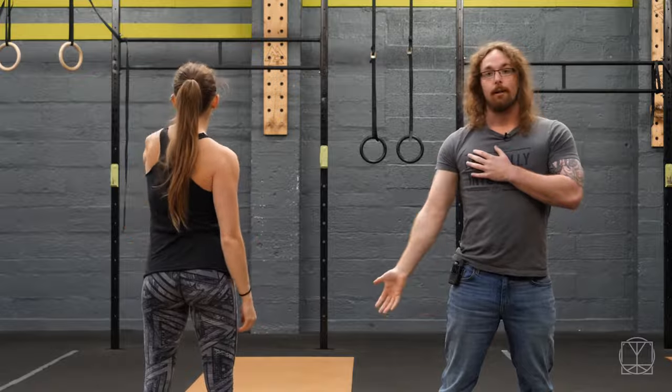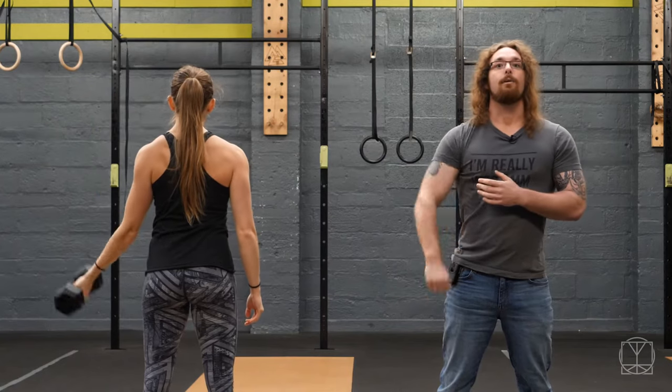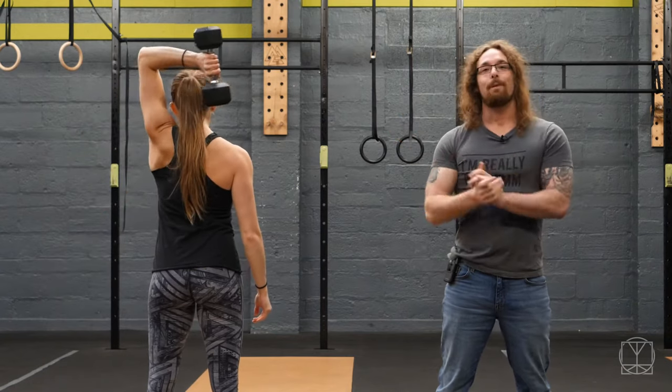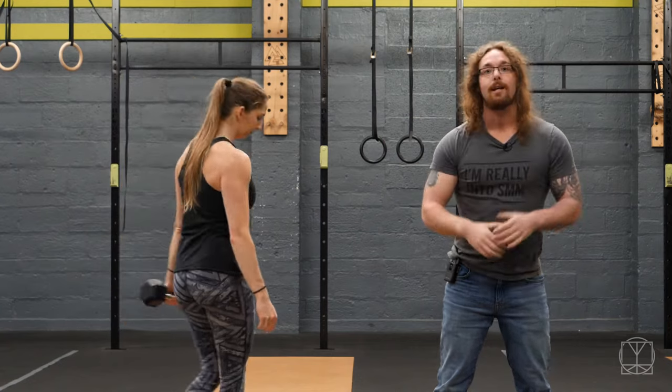Do 10 with the dumbbell going around your head backwards, and then do 10 going around your head the other way backwards like that. And that will be your dumbbell shoulder rotations. Start to implement them in your workouts and your shoulders will feel absolutely awesome for it.